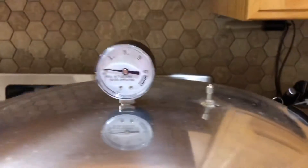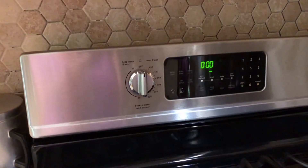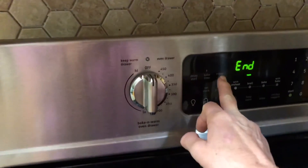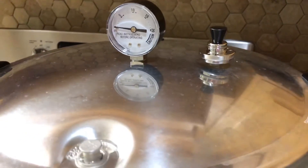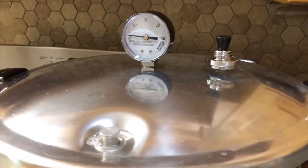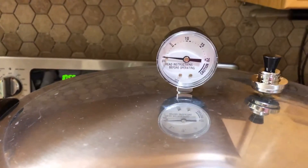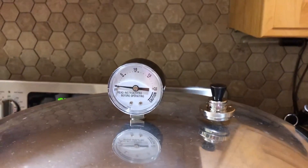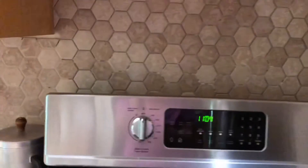The vent lock has popped up and we are releasing steam, so we're waiting. Now that our 10-minute timer has gone off, we're going to add our 10-pound weight onto our vent pipe. Now we're going to wait till the pressure comes up to 10 pounds of pressure and then we'll start our timer for 75 minutes. Okay, now that we're up to pressure, we're going to set our timer for 75 minutes.